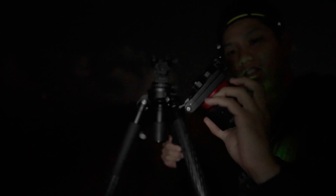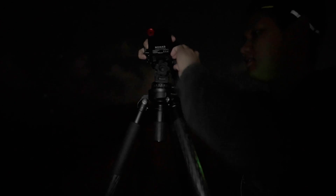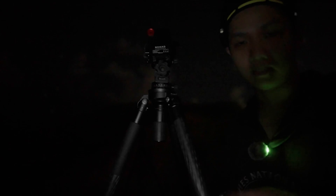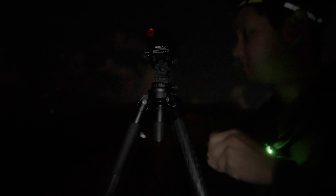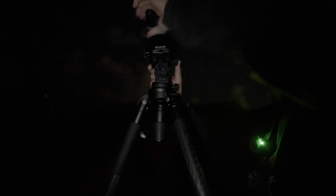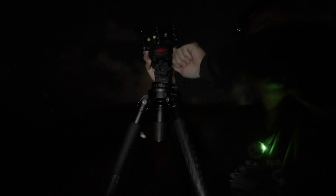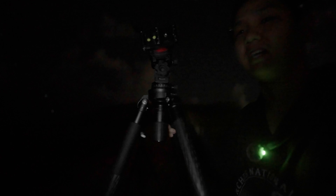The tracker I'm going to be using today is this small little guy from Moveshoot — this is their newest tracker called the Nomad. It has a nice little quick release plate for Arca-Swiss plates. I opted to get the laser pointer to align it with the North Star. To set it up, we take the laser pointer, unscrew the cap, and screw it into the tracker. We're going to wait for the clouds to clear a little bit, wait till I can see the North Star, and align it.